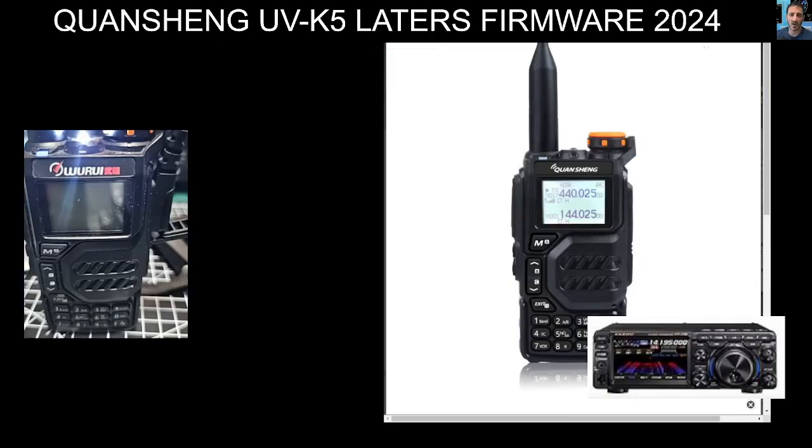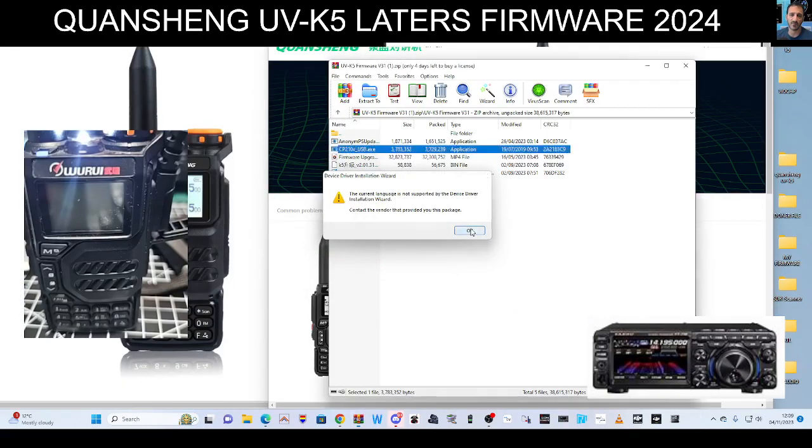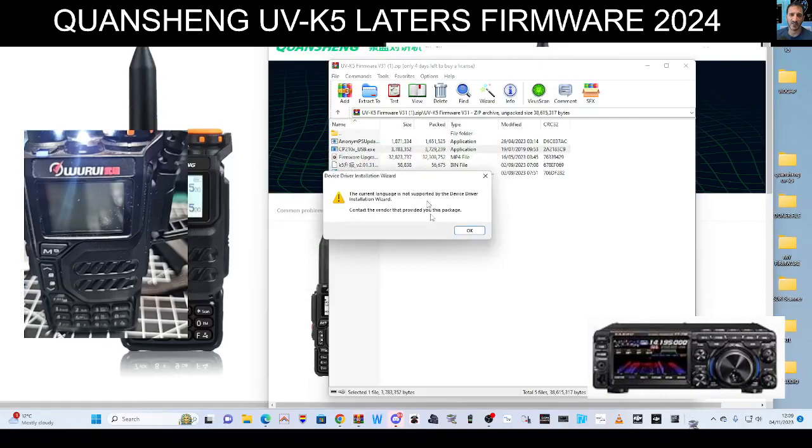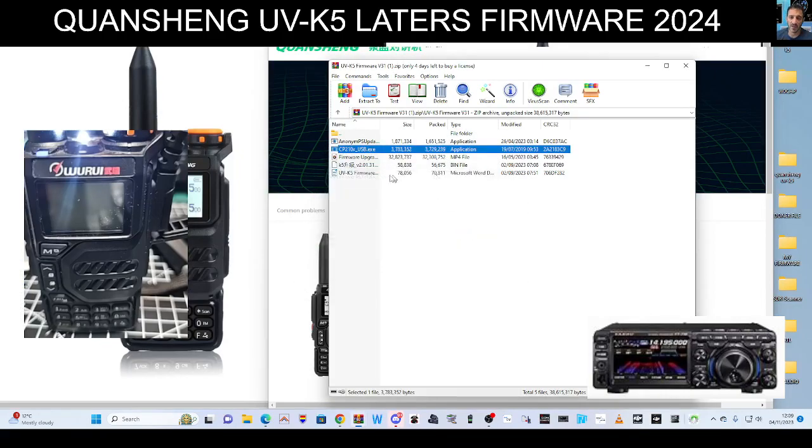One of them — go to firmware, double click — is the USB driver. Definitely run that. I know it's in Chinese but click it. Click yes, you get all this — just click the question marks. That loads the driver even though you get the error.